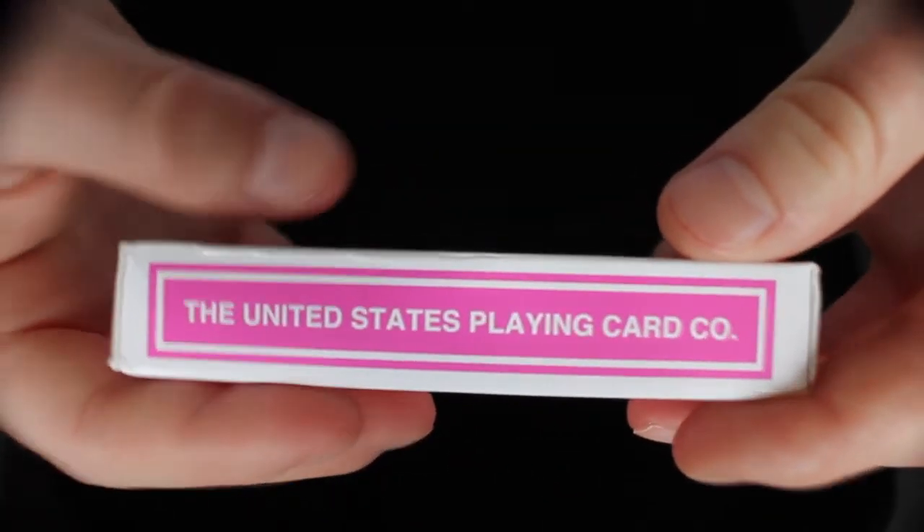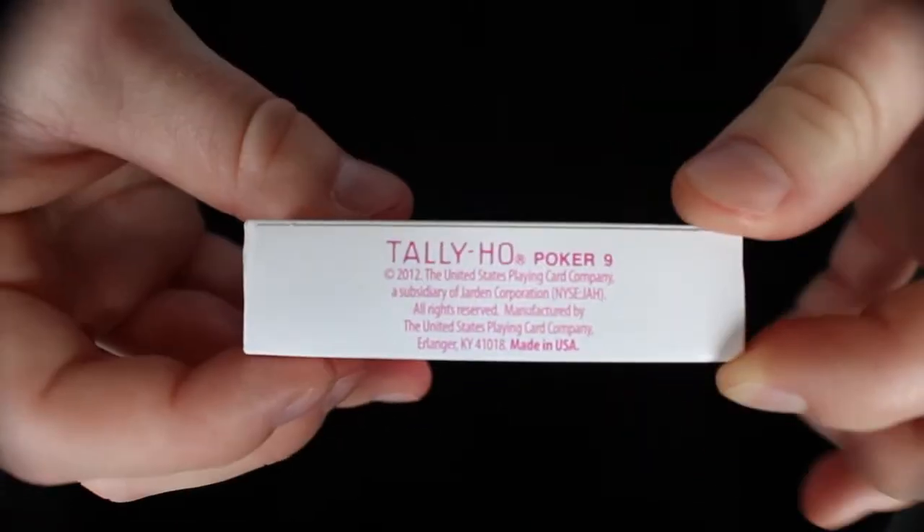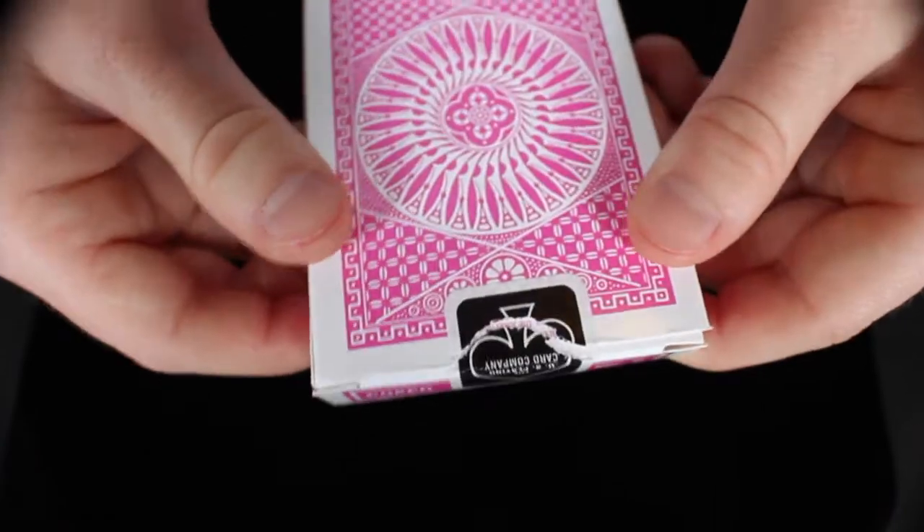On the side, it says the United States Playing Card Company, and on the other side, it says Linoid Finish made in the USA. On the bottom is some copyright information. On the top, it says Poker, number 9, and it has a black seal.